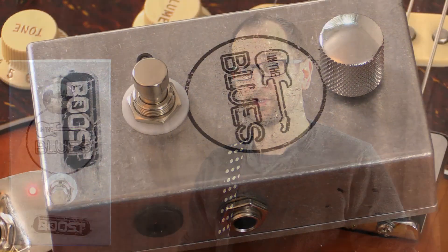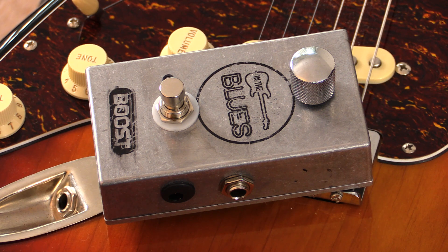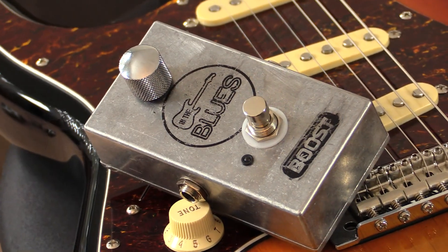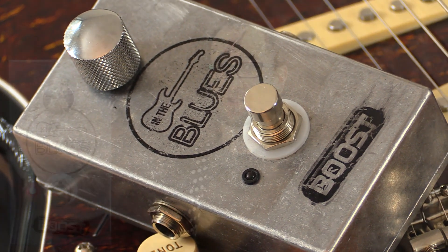Howdy all, this is Shane and you are listening to the Spur Guitar Tech boost pedal with the In The Blues logo on there. This isn't actually my pedal but it's a great example of what Spur Guitar Tech can actually do for you. He builds great custom pedals coming out of the UK. A big thanks to Spur Guitar Tech for allowing me to demo this — I really appreciate it, and putting the In The Blues logo on there is great.